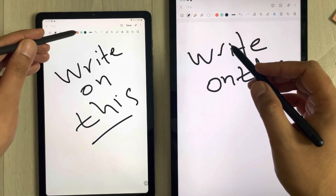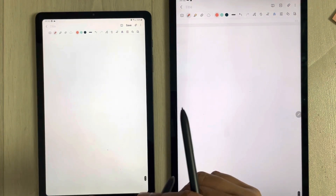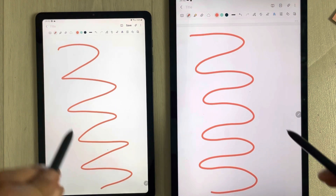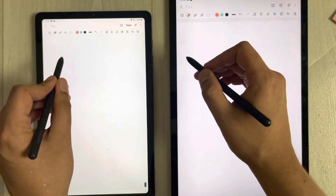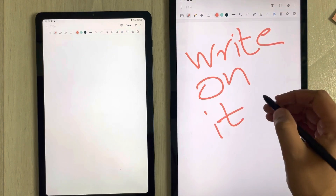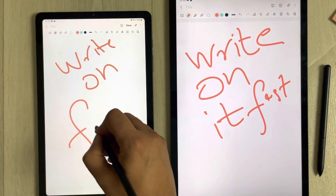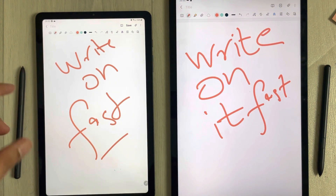I try to change the color and see how it performs with a different color. I change the page and try to draw a line — you can see that here. Then I try to write something, making it fast on both devices. There is not much difference between the two.